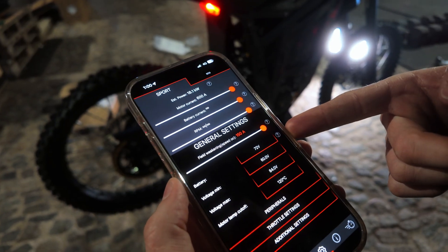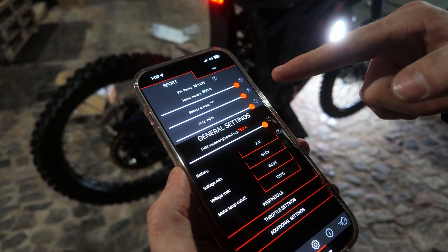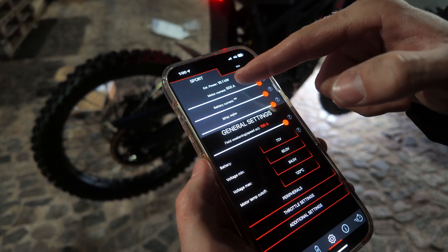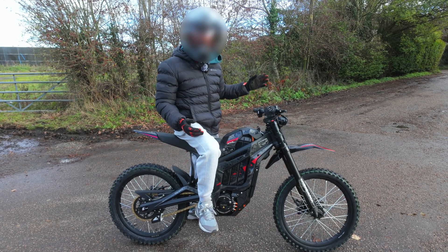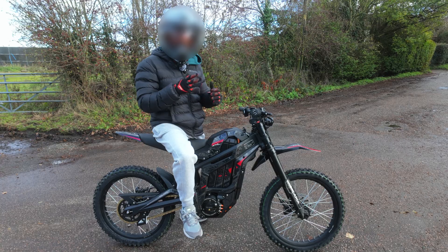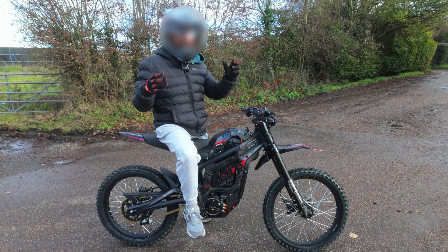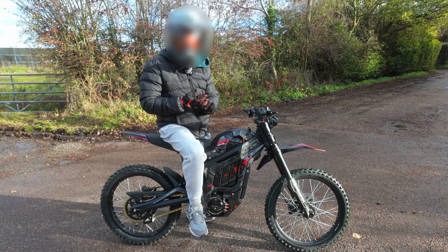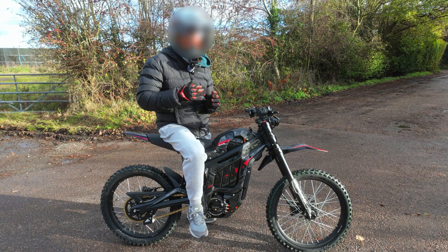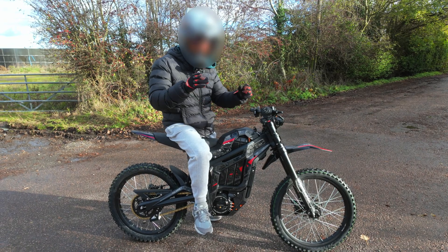I've got 72 volt batteries selected, battery current maxed out, motor current maxed out, and we should be pulling around 18.1 kilowatts. I'm now at a private road. We're going to be doing a top speed test, a wheelie test to see how it wheelies and how controllable it is, and I'm also just going to judge it overall because I've ridden a lot of standard MX-5s.